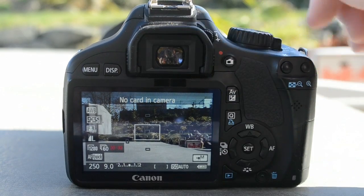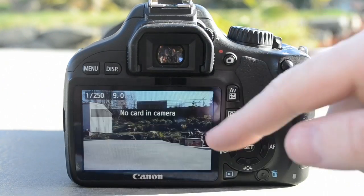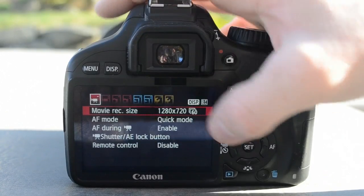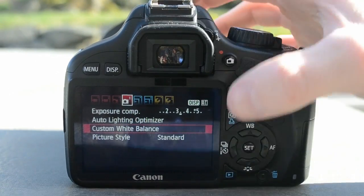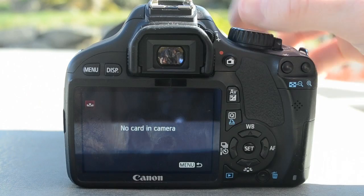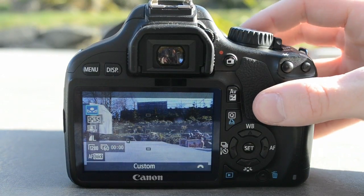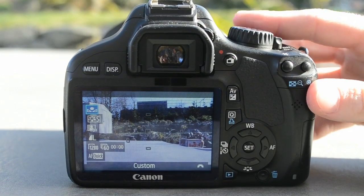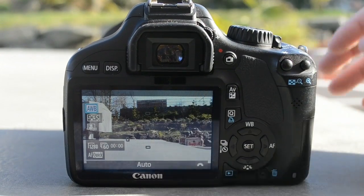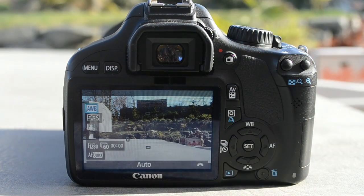You can set a custom white balance. I don't have a card in my camera right now, but you go to hit menu, the fourth menu bracket, and then you go to custom white balance, then hit the set button and then set again, and then you hit the Q button, go to your white balance right here, and then go over to custom. You want to put a white piece of paper in front of your camera and then take the picture. That way your white balance is all set up, but otherwise you can just use auto — it does a pretty good job.